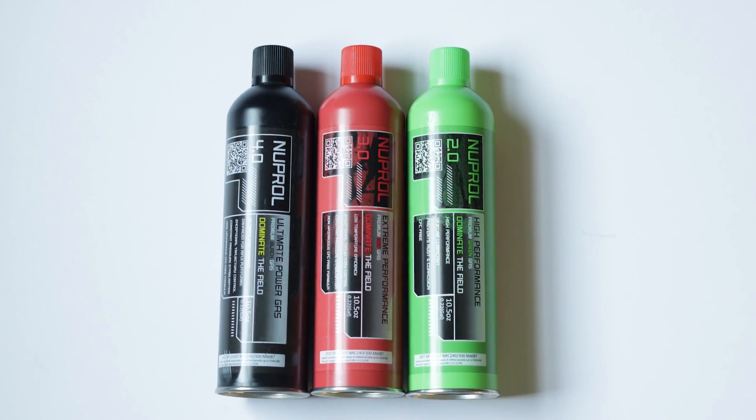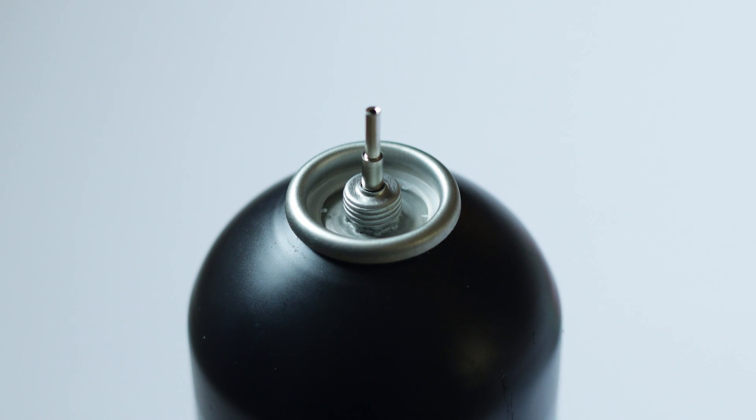Your mileage will vary — every gun has its own starting feet per second, so don't expect these exact numbers. Some guns may get higher, some lower. Also keep in mind that the black gas jumped this pistol up about 25 fps. I've done prior tests with a KWA LM4 and saw a larger jump. Be mindful that using black gas could take your gun over your field limits — 360 fps would be way above the 350 limit for some indoor fields. Use the gas appropriately and chrono with the gas you're going to be using on the field.